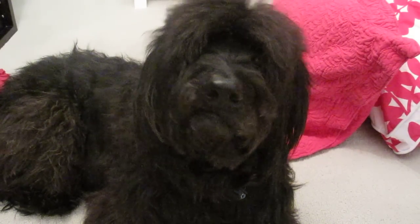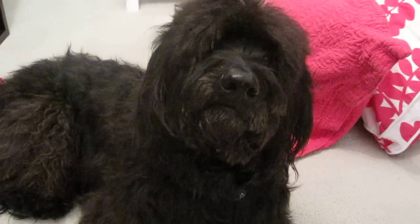Hey guys, it's Emma and Bentley. Billy, look at the camera. Okay, Bentley, sit. And today I'm going to be showing you — people think that dogs have four legs. They don't. They only have two. So I'm going to show you today.